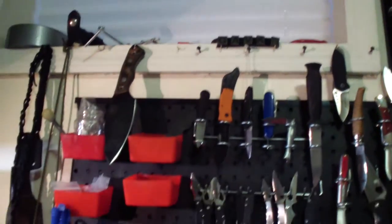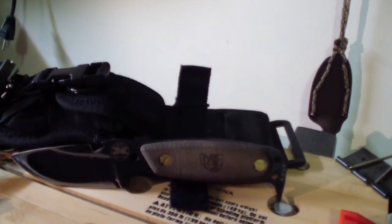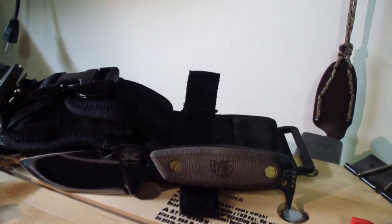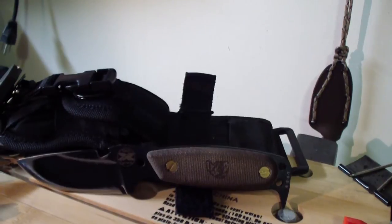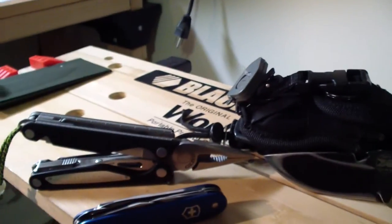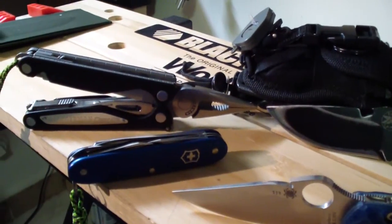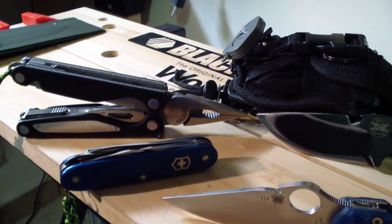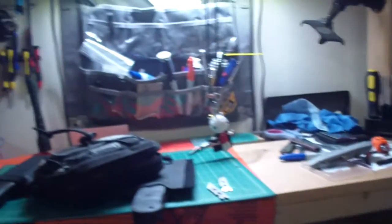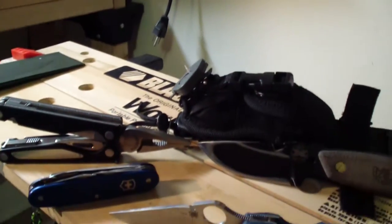So let's start with the EDC. EDC always — either the F1 or this Hest is in my backpack with this, with the PSK, a little personal survival kit on the sheath. When I'm at work, I always have my little man charged with me, always have the Swiss Army Knife Farmer in my little pouch in the Maxpedition Janus bag, on my back, on my waist.